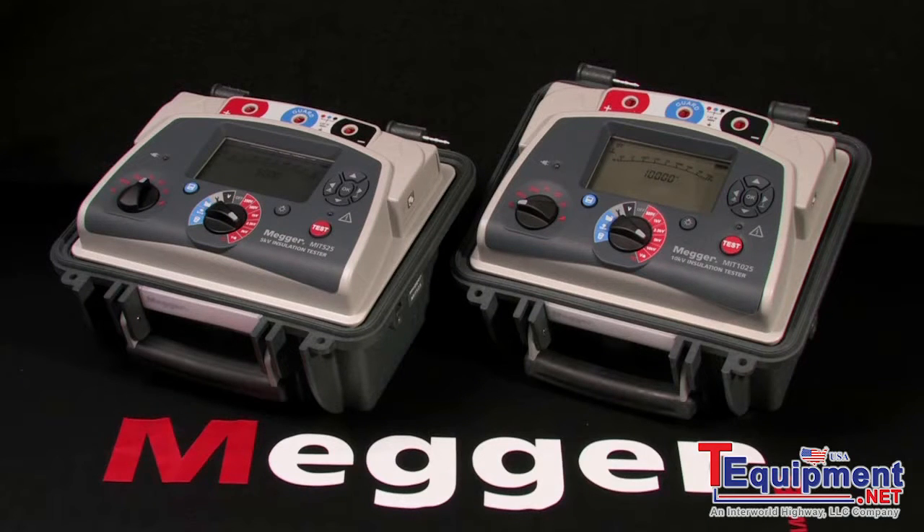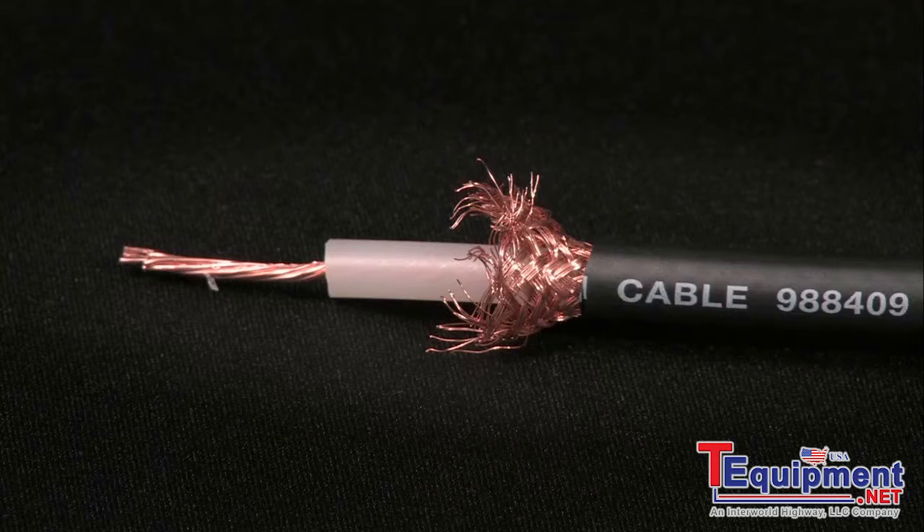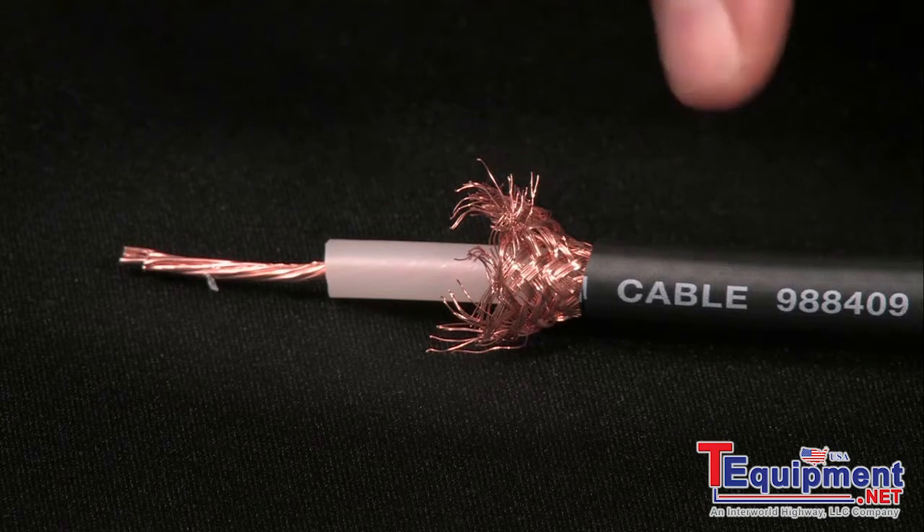These are Megger models MIT 525 and MIT 1025, 5 and 10 kV insulation testers. I'm Jeff Jawa. This is Megger's full-featured 10 kV insulation tester, the MIT 1025, and we'll perform a basic test. We'll use a length of standard coaxial cable — conductor, insulation, sheath, and outer jacket.